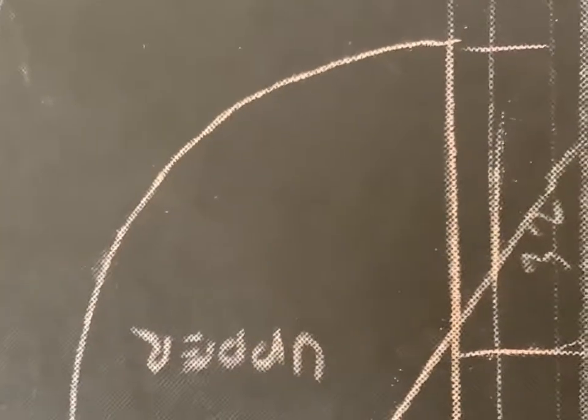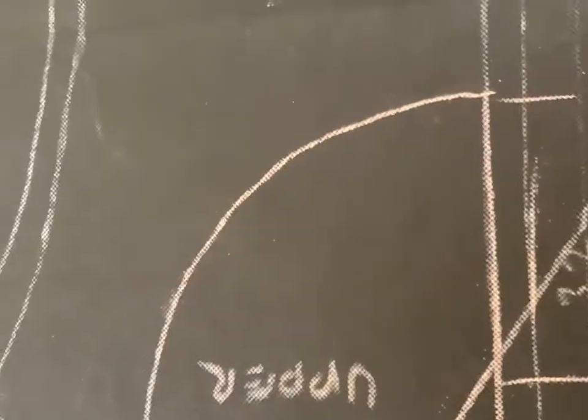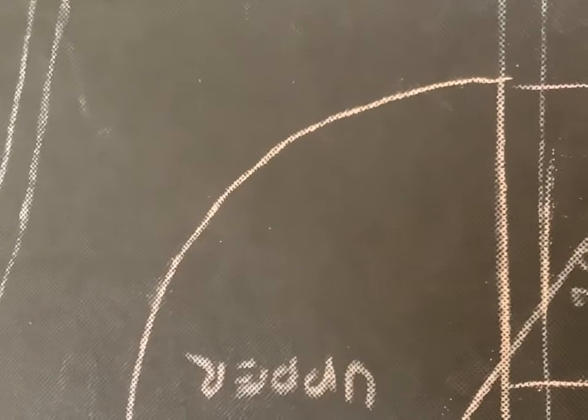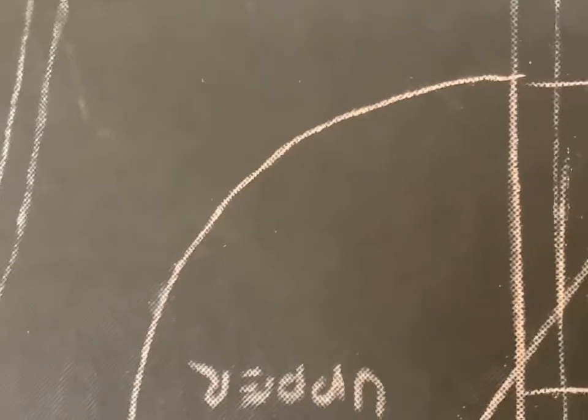We're going to demonstrate how to put a side pocket into a pair of pants. You can use this method to add a side pocket to any pants pattern that you already have, or if you download the Esso Stylish pattern, you can add the pocket to that as well.